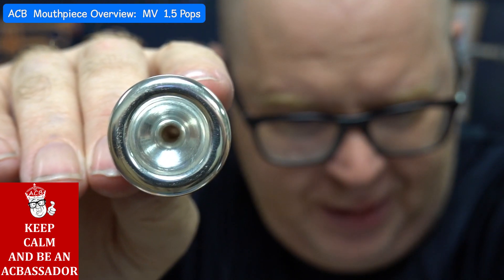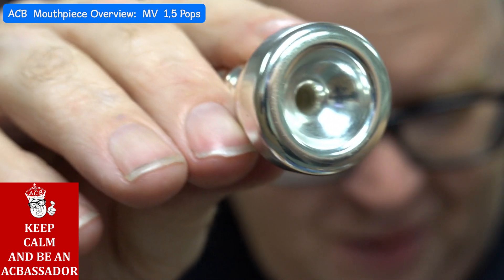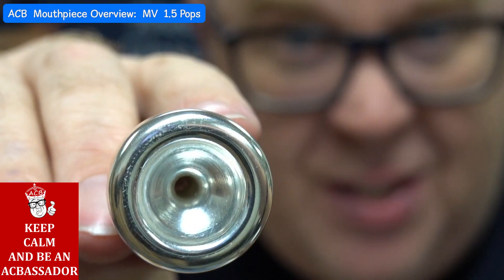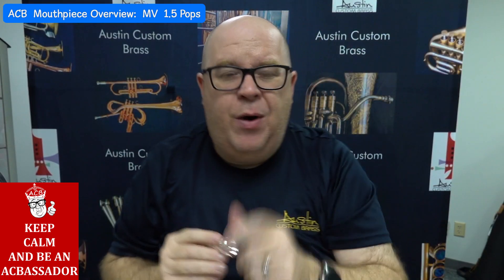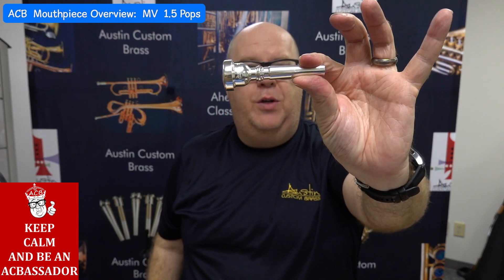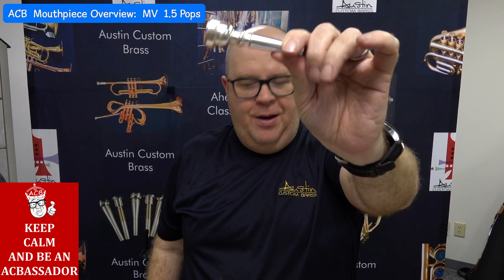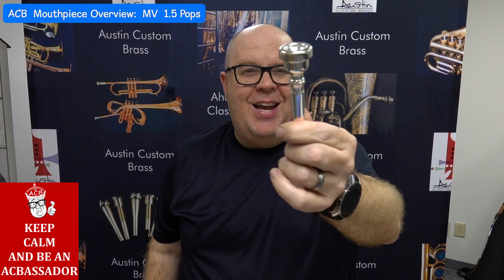But at least you can see the mouthpiece right there. It has a good entrance into the bowl — a slight aggressive entrance — and it's paired up in a commercial blank. The customer who originally inspired us for this wanted it in the trad blank, so we have an extra one in the trad blank.